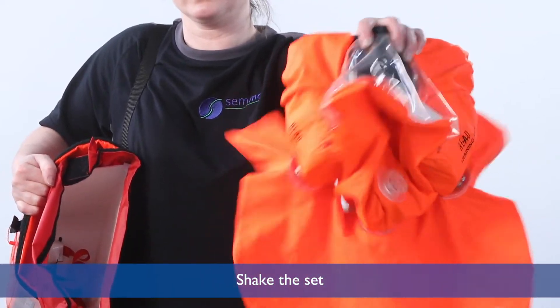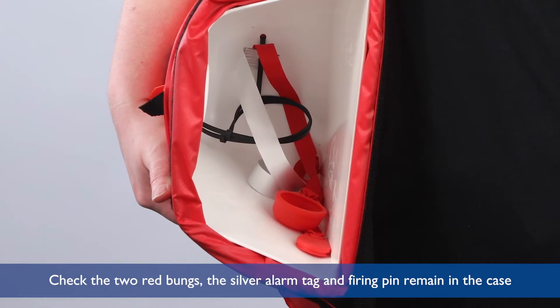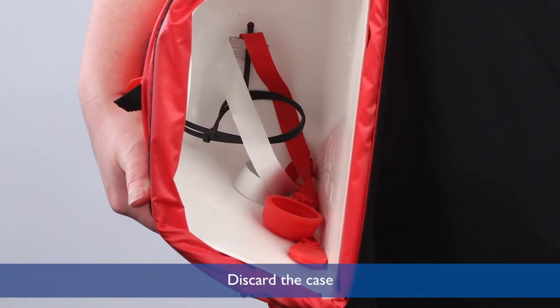Shake the set. Check the two red bungs, the silver alarm tag, and firing pin remain in the case. Discard the case.